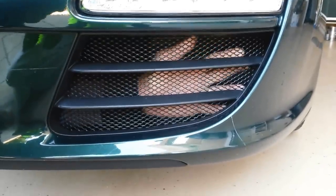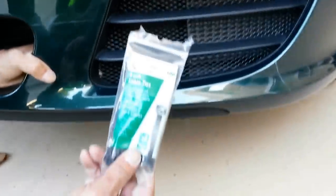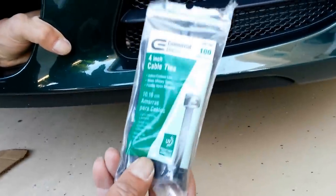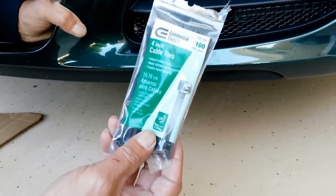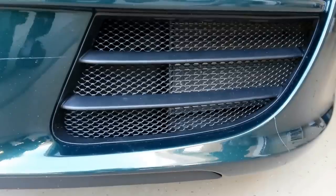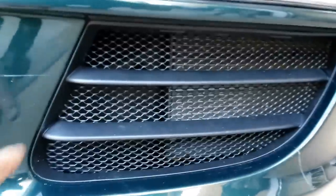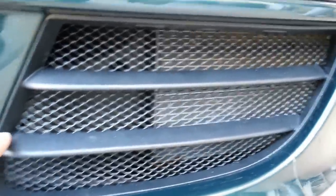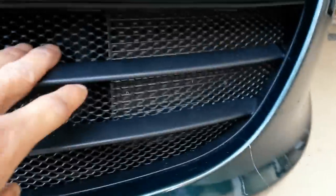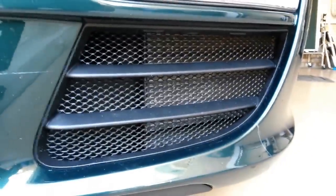I've gone ahead and pushed the grill in from the back. As you can see, it's going to get a nice fitting with no gaps. Here's the finished product — I've put in two zip ties. If you look closely, you're going to see one right here and there's another zip tie up in the right-hand corner. I felt that's all I really needed to secure it. Good luck with it.